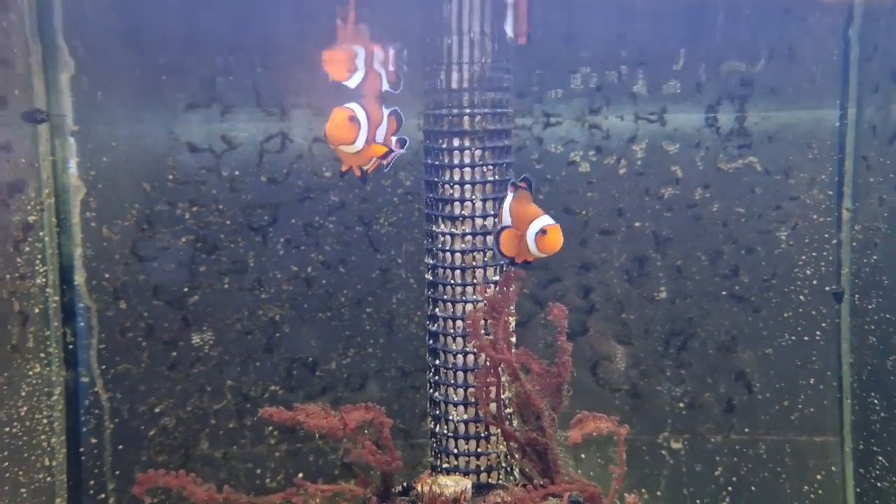So you want to keep clownfish, but you're put off by the amount of equipment you need, the cost, and possibly the complexity of the whole thing. In this video, we're going to be going through the equipment that you require to keep clownfish successfully. You may have been into your local fish shop and they've bombarded you with lots of different options of equipment. We're going to cut through all of that and take it to its most simplistic basics.